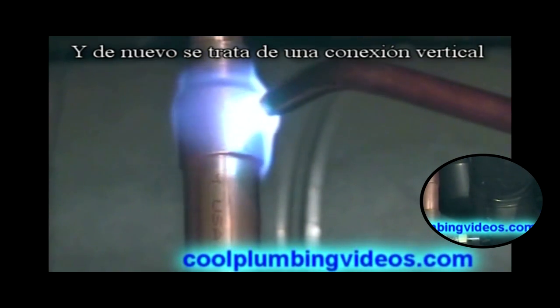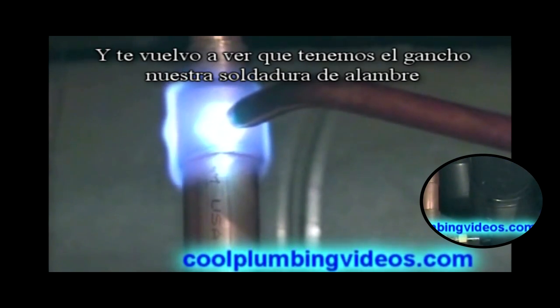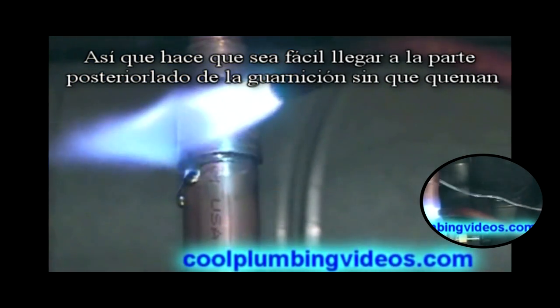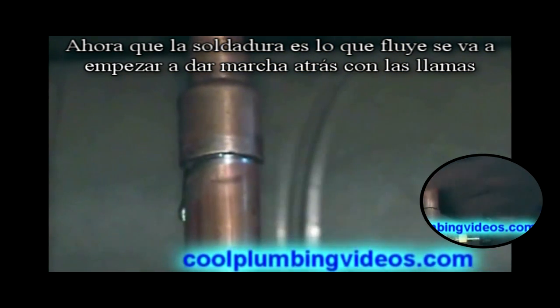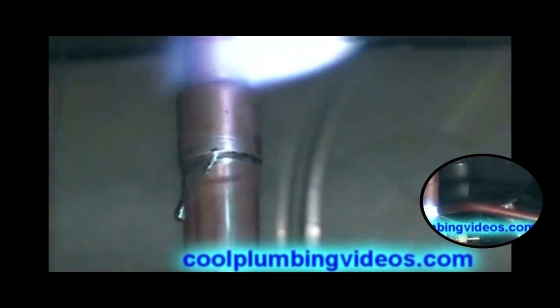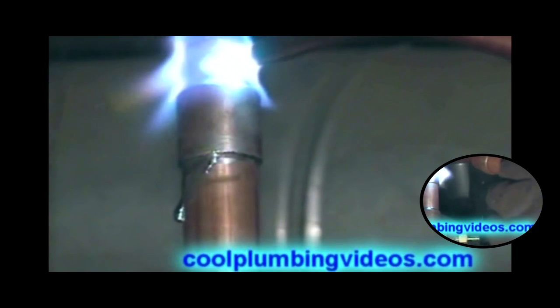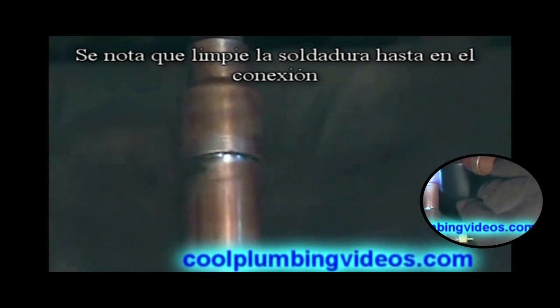Again, this is a vertical joint. We have the hook on the end of our solder, which makes it easy to get to the back side of the fitting without getting burned. Now the solder is flowing, so we'll start backing up with the flame, do a little wipe, and kind of straighten the job up. Notice he wiped it up into the joint.